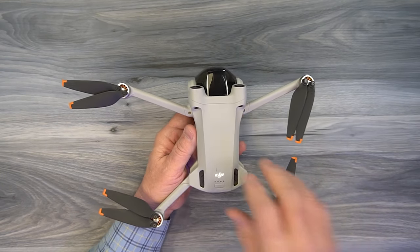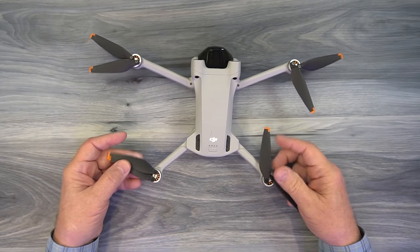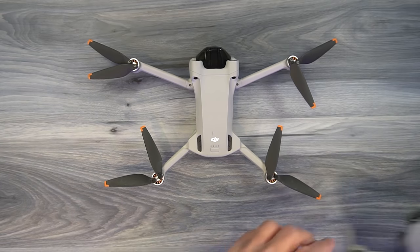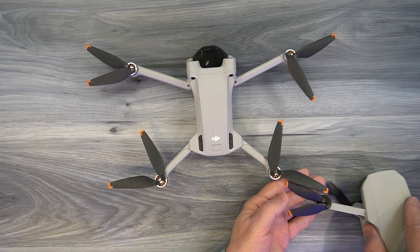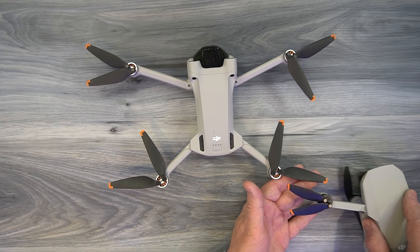A few questions came in about propellers. People want to know if they can use Mini 2 propellers with the Mini 3 Pro. The answer is absolutely not — they're different sizes and there's no way to transfer them across.